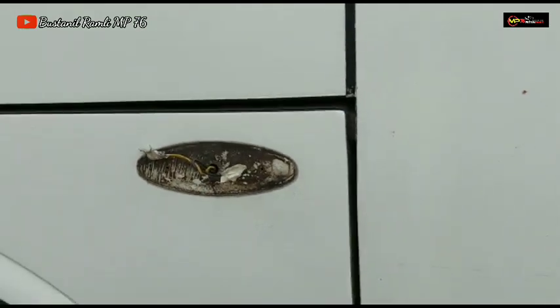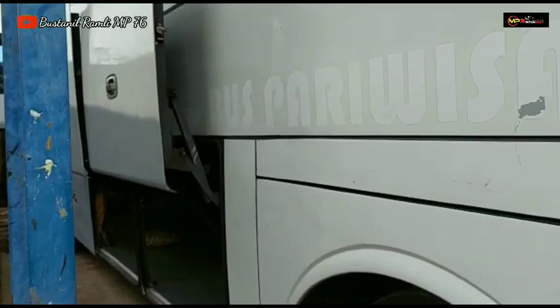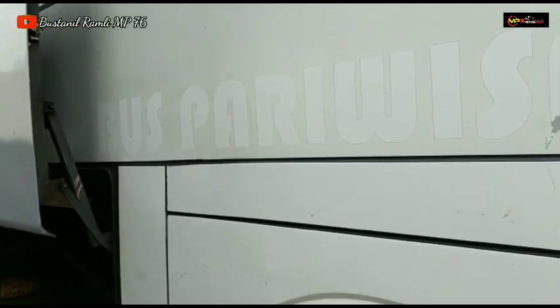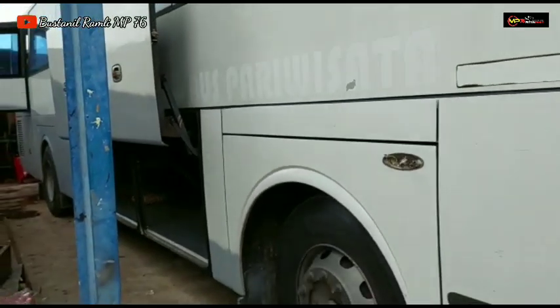Untuk wheel dove ini tidak ada dari X Suryaputra, yang depan sama yang belakang juga sudah dicopot semua untuk lampu set. Dan pastinya kalau untuk handle bagasi pastinya akan kita ganti memakai handle bagasi Jetbus 2.